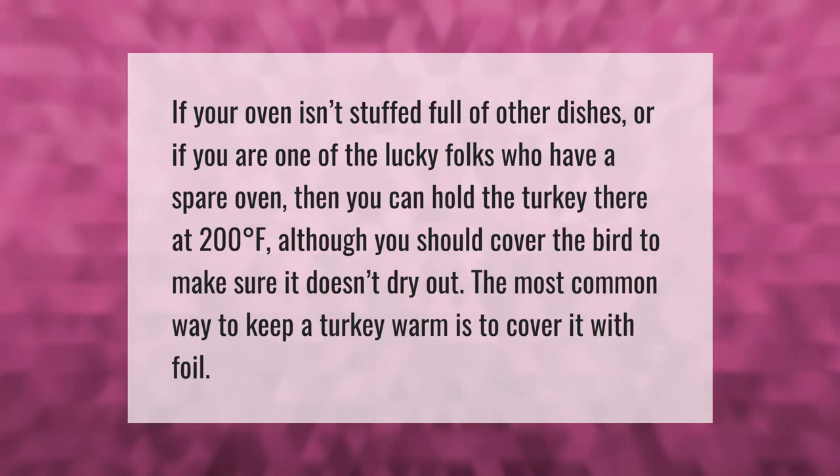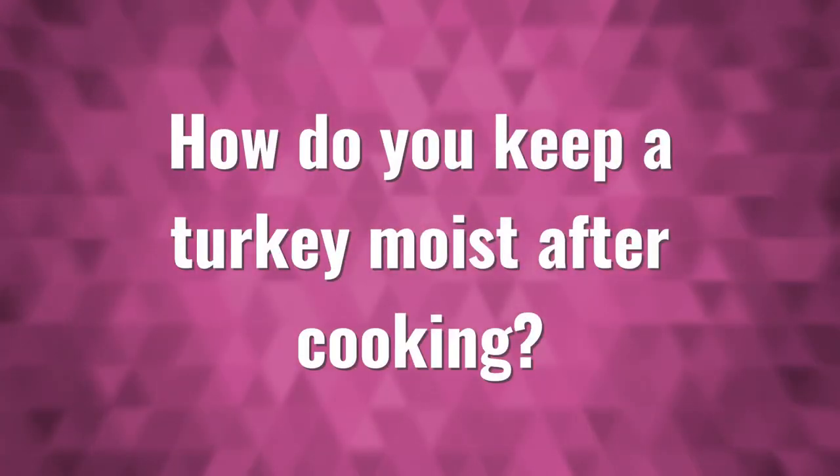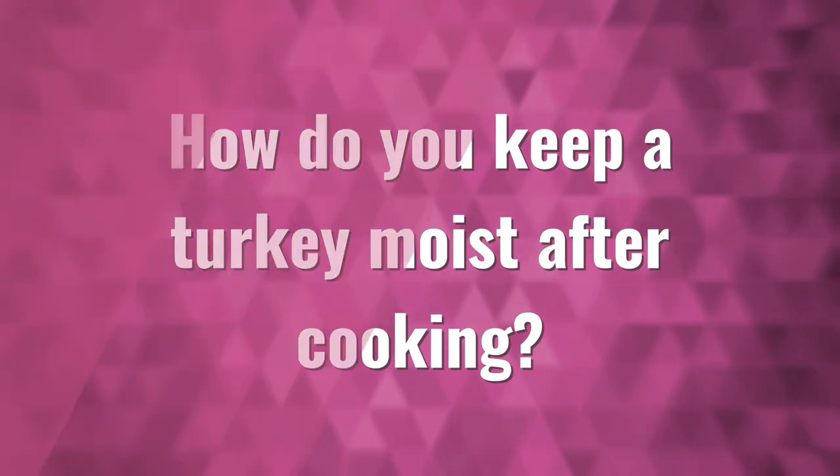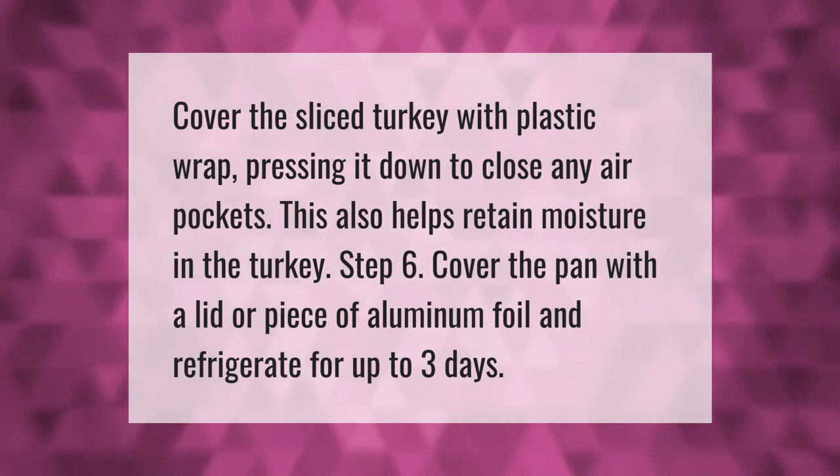Cover the sliced turkey with plastic wrap, pressing it down to close any air pockets. This also helps retain moisture in the turkey. Then cover the pan with a lid or piece of aluminum foil and refrigerate for up to three days.